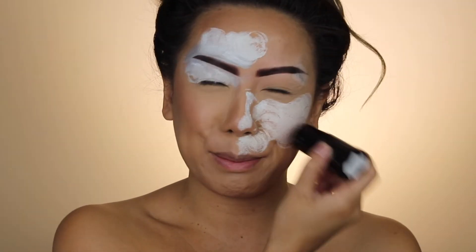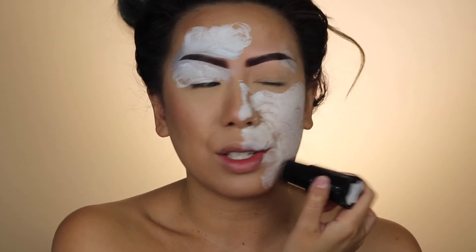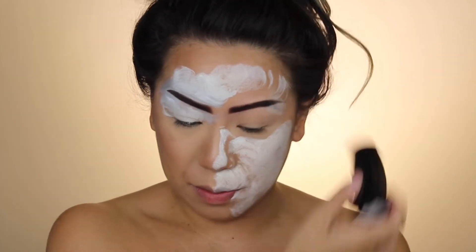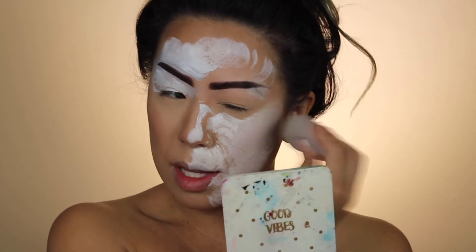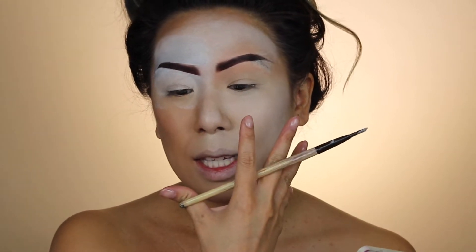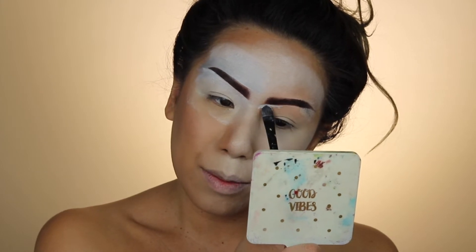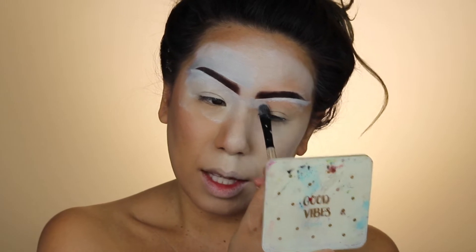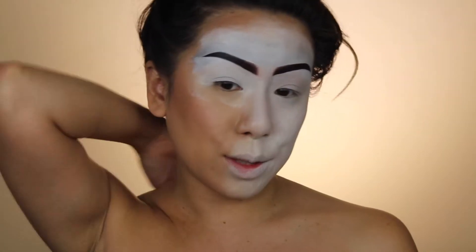I'm just gonna double this off — draw this on the forehead — double that on, and we're just gonna blend this out. I don't want a defined line showing that she's wearing makeup. I just want it to kind of be floating on the skin. I don't want any defined lines like a mask — and I'm saying that about the edges, not the face necessarily.